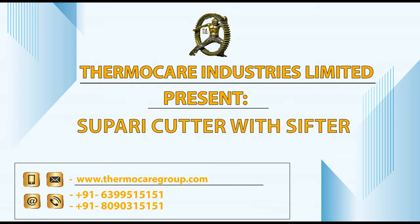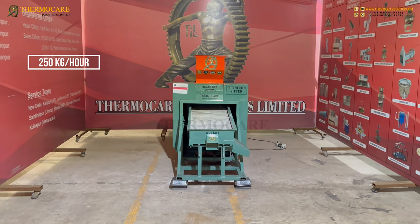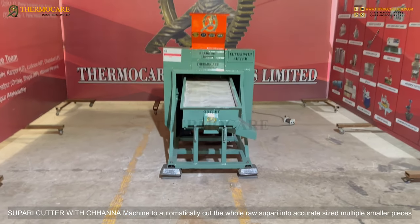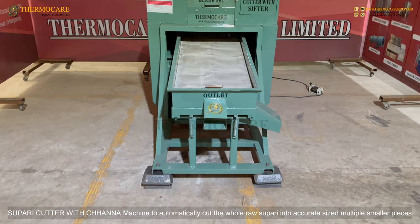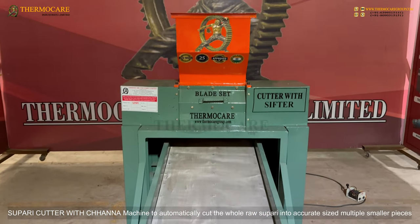ThermoCare Industries Limited presents the Supari Cutter with Sifter — a 250 kg per hour machine that works with a Chana sifter to automatically cut whole raw Supari into accurate-sized multiple smaller pieces.